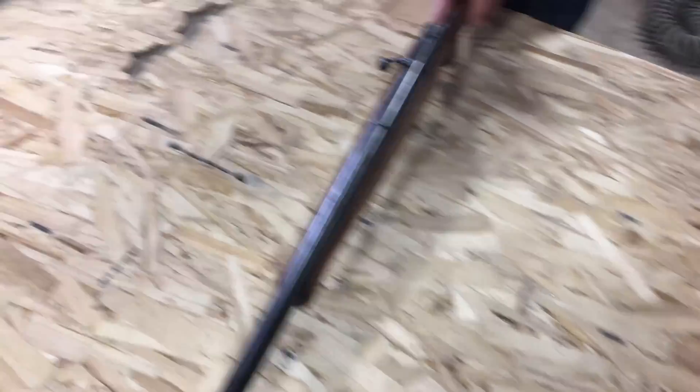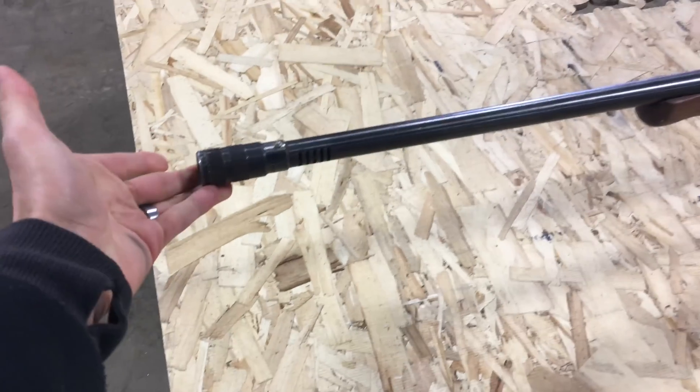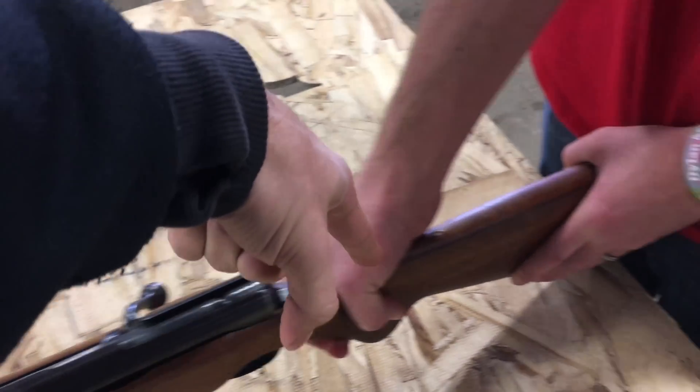Do you want to go straight up? Yeah, so we're going to stand it up like this and then we need to prop the front of the barrel up, sandwich this, and then we're going to cut straight down the barrel, through the bolt, through the stock.